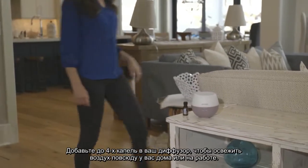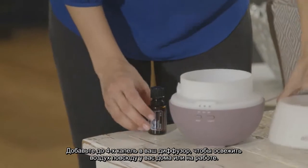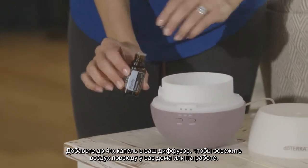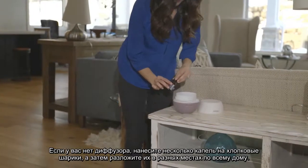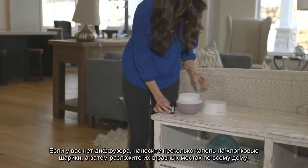Add up to four drops into your diffuser to purify and freshen the air in any room at home or at work. If you don't have a diffuser, place a few drops on cotton balls you can then hide throughout the house.